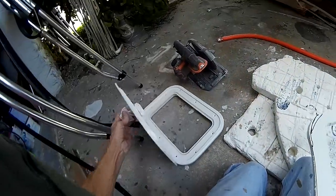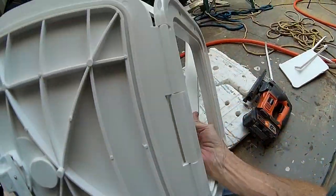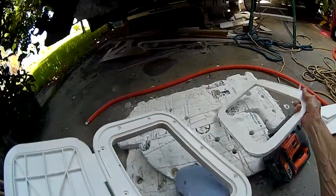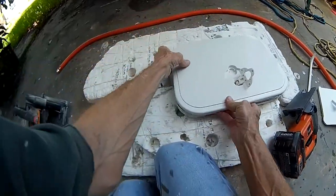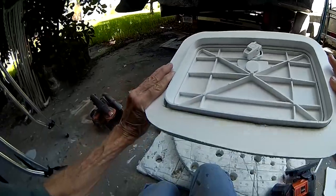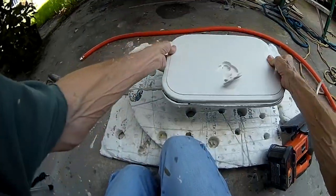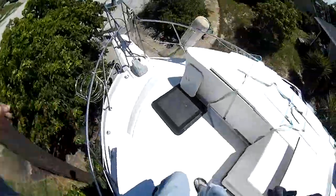Will it fit through the hole? Yes it will. It has to fit through that hole to go on the inside of the locker when the hatch gets screwed on and the screws go through. Very nice — this is where it's going to go.